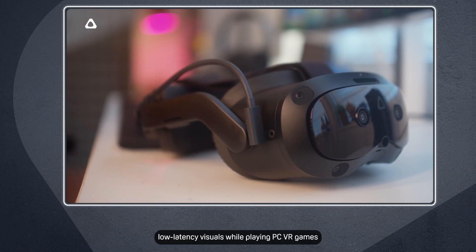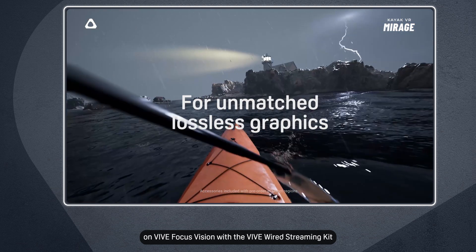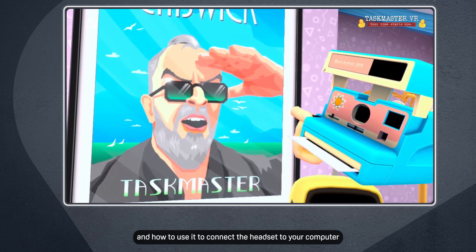Enjoy high-fidelity, low-latency visuals while playing PC VR games on Vive Focus Vision with the Vive Wired Streaming Kit. We'll show you what's included in the kit and how to use it to connect the headset to your computer.